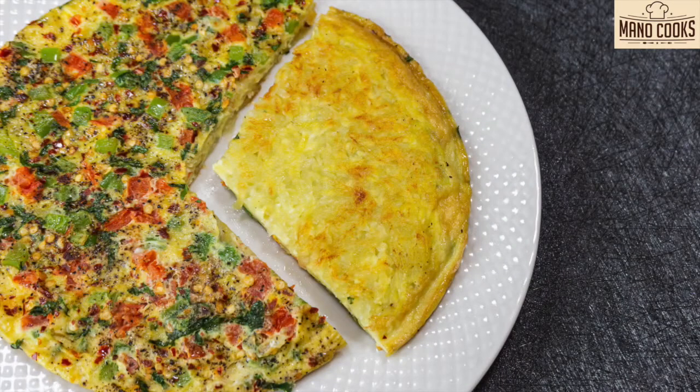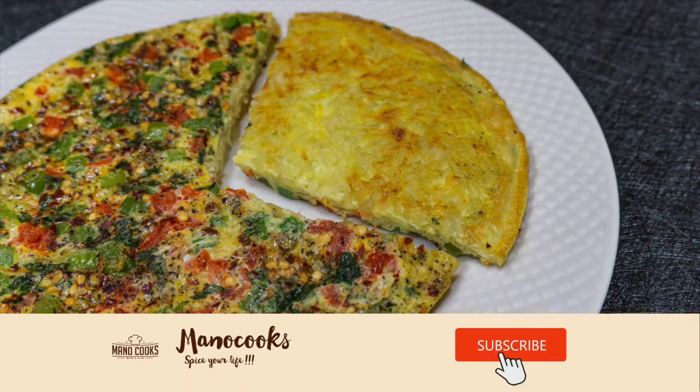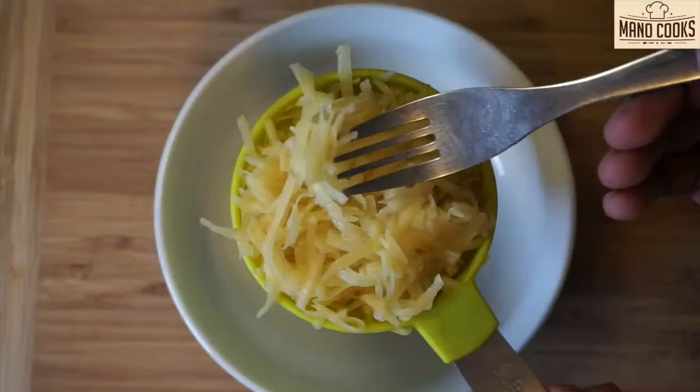Hello and welcome back to Mano Cooks. I'm your Mano. In today's video let's learn a quick and easy breakfast recipe: potato omelette. It's perfect for a lazy morning breakfast, made with just two main ingredients — potato and egg. Let's get started.